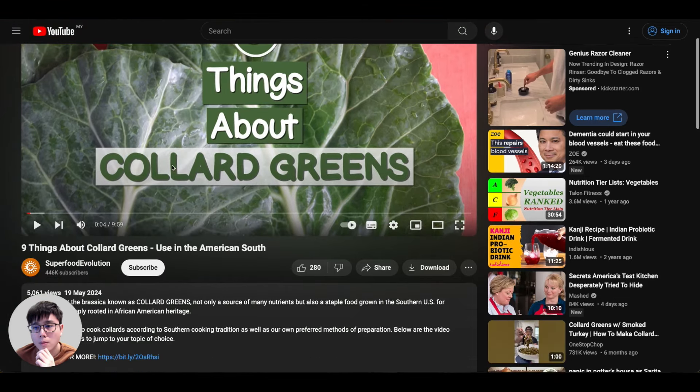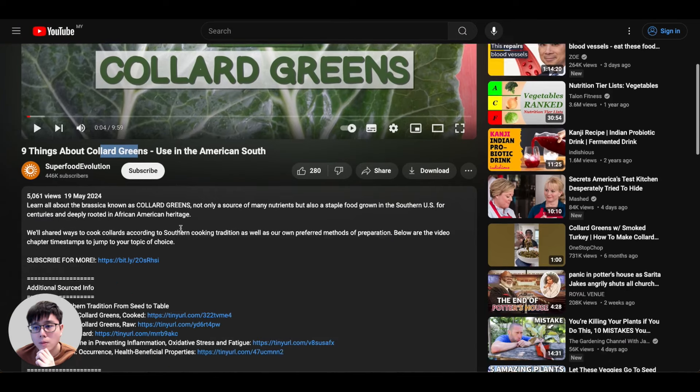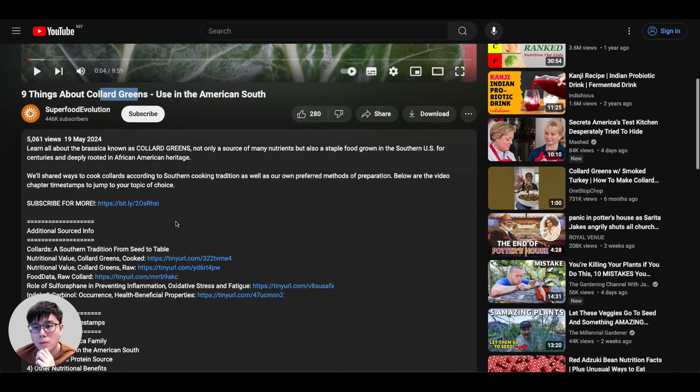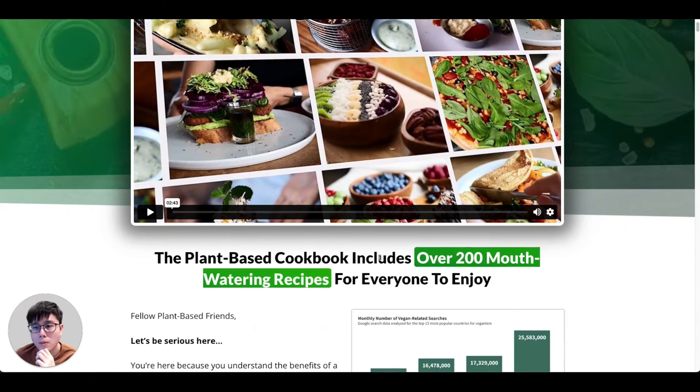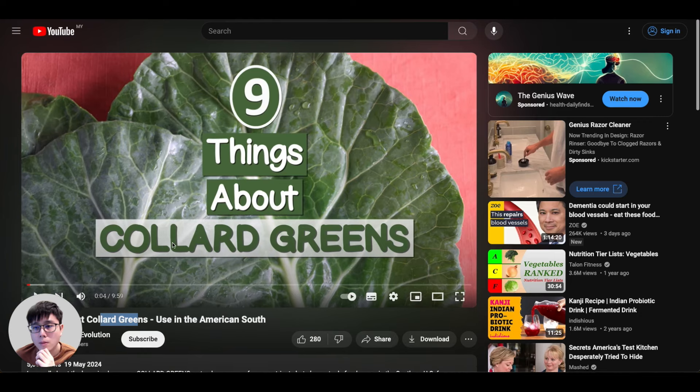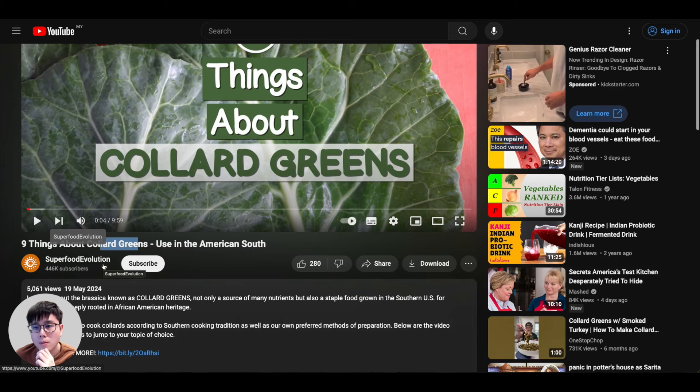When people watch a video — say about 'nine things about collard greens' — a portion of viewers will click the links in the video description, which can be your ClickBank hop links. They watch the video, click the link, visit the website, buy the product, and you generate commissions. This is one income stream from ClickBank affiliate marketing. You can also build a second income stream on YouTube because all the views you generate let you make money from the ads that show up on your video once your channel is monetized.